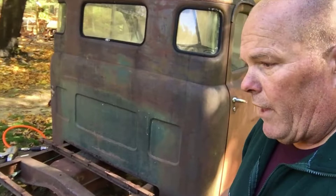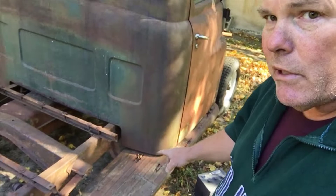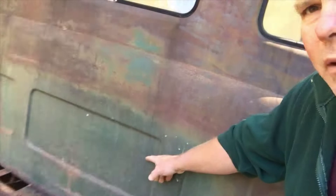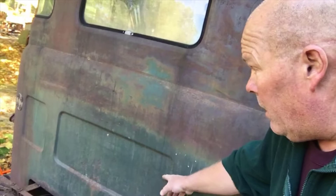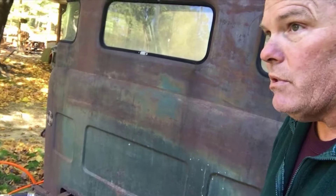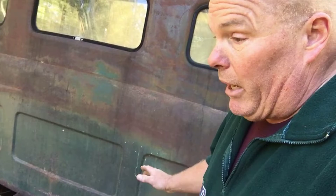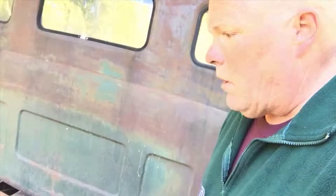We got the bed off. It wasn't too bad — I thought those bolts were going to fight me a bit more. Next I want to work on getting the cab ready. I'm going to take the doors off and the running boards. I might just try to lift the cab without taking them off and take them off later. If you look at the green paint back here, I really like this original color and I do want to paint it back to that. I'm thinking maybe one of those blow-up paint booths or doing it under a shade tree on a nice day.